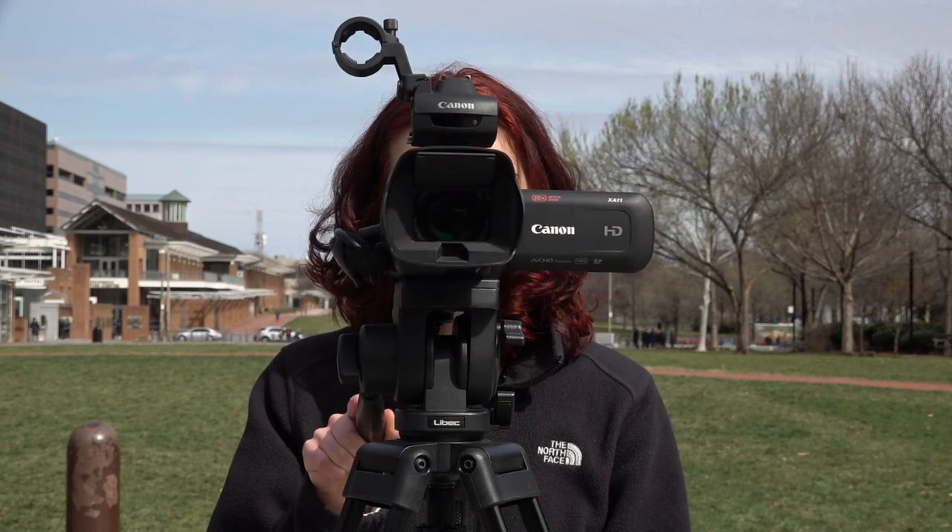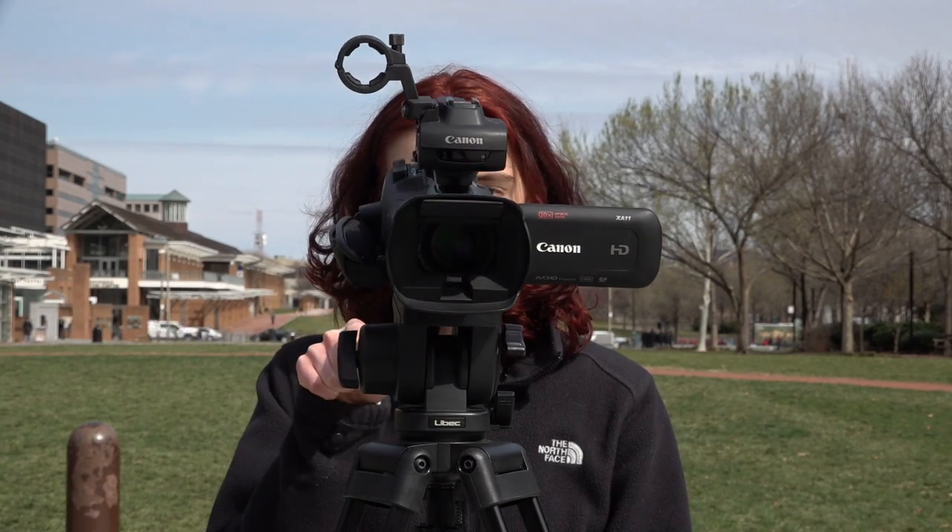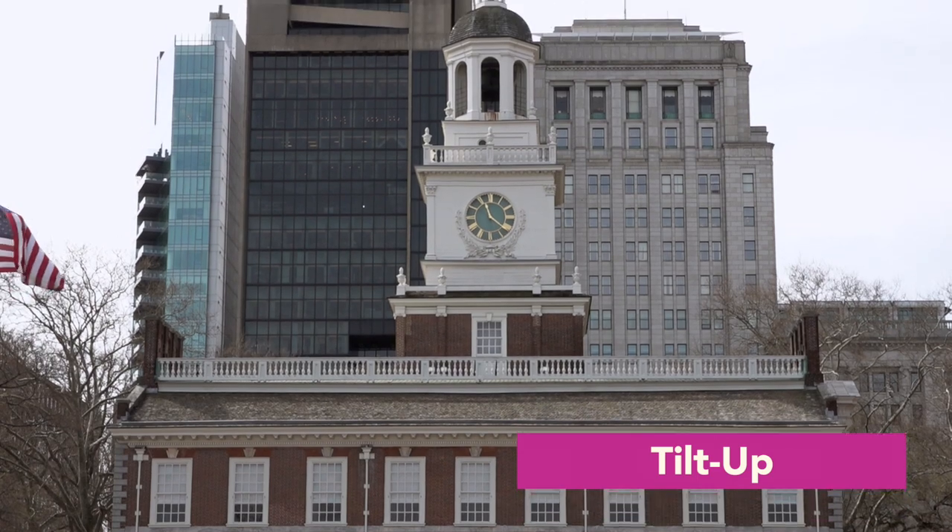As for tilting, you move your camera vertically up and down — tilt up and tilt down — again using the tripod's handle. It's used to reveal an object or subject in your story, and it's also good to use when revealing tall objects, such as buildings.